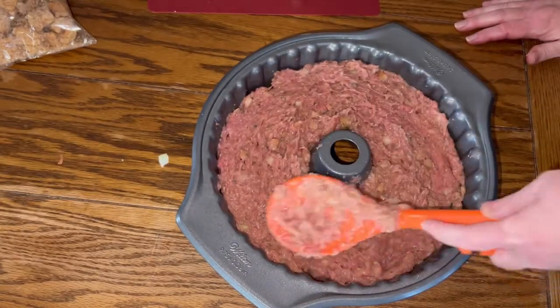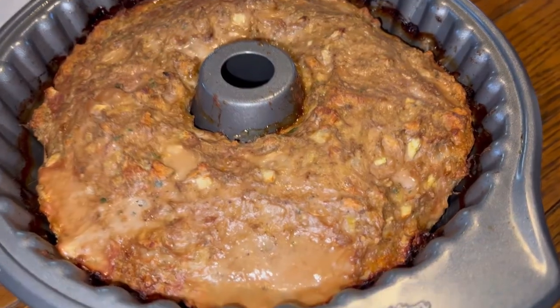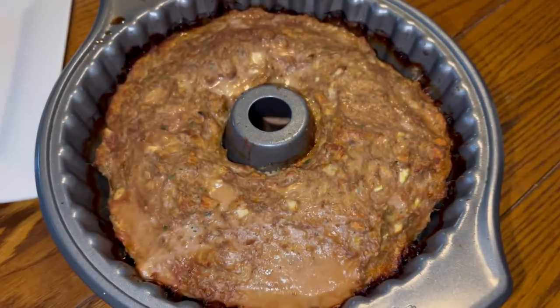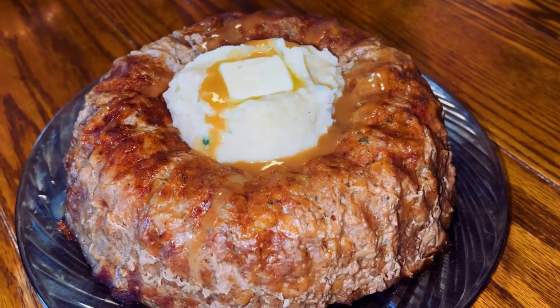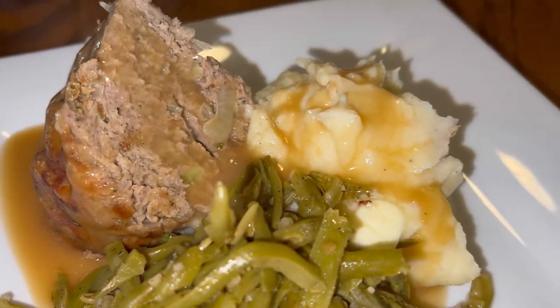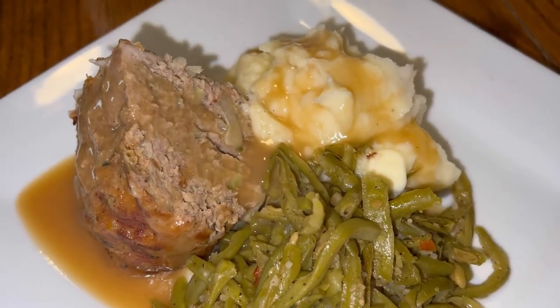Here it is out of the oven — it cooked for one hour and has been cooling. We're going to flip it, add mashed potatoes in the middle, and serve it on a plate with mashed potatoes and green beans with some turkey gravy on top. Please subscribe, thanks for watching, and as always, God bless.